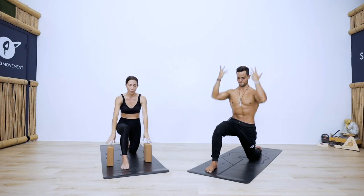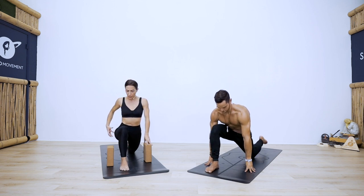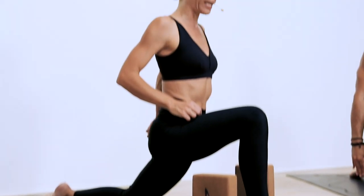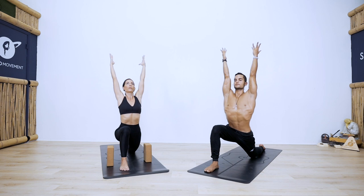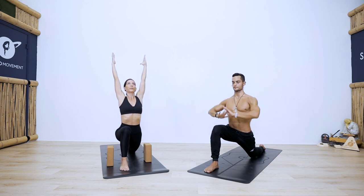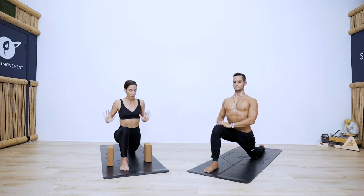We'll move into a slightly deeper variation. Bring your hands down, shift the front foot forward or slide the back knee back. We get into a little back bend here — engage the back leg glute maximus, squeeze your glutes, pull your belly button up into your spine. Reach the arms up, think of your shoulders stacking over your hips. You could even lean the hips a little more forward if that feels good. Take one more breath here.